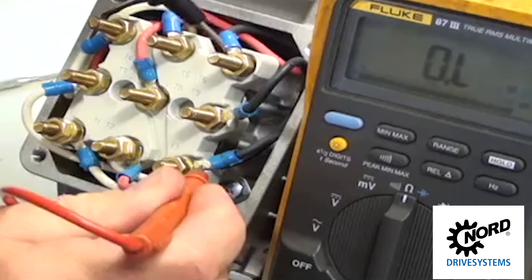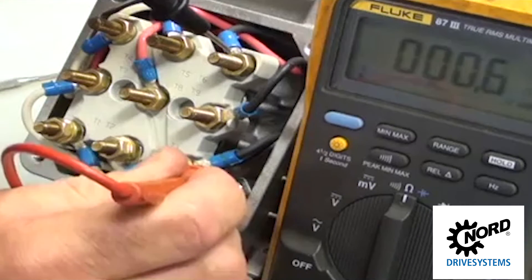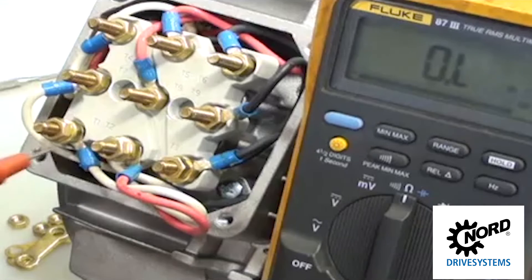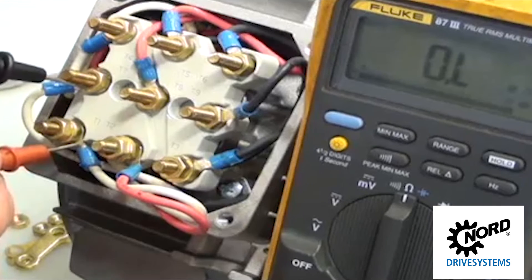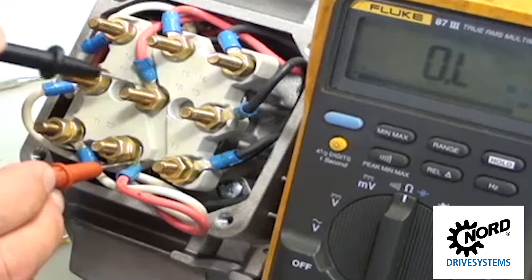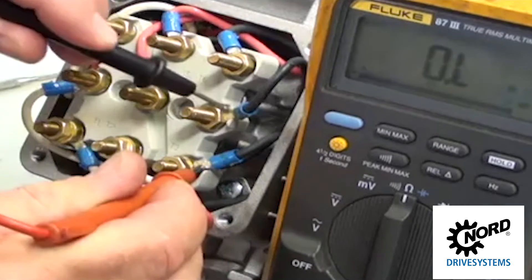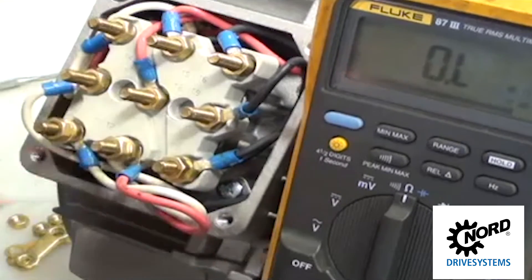If ohms are inconsistent or at zero, the winding is compromised or a lead may be swapped on the terminal board. Make sure there is no resistance from T1 to T7, T2 to T8, or T3 to T9. If ohms are registered, the winding could be compromised or a lead may be swapped at the terminal board.